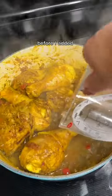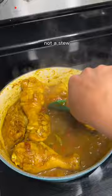I threw in the chicken and let both sides get a good sear before I added a bit more water, but not make it too saucy — because it's curry, not a stew.